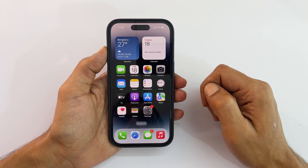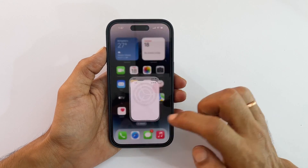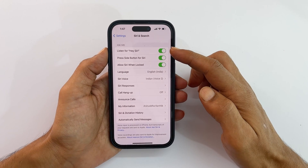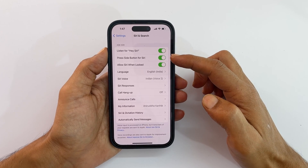To begin with, make sure you have enabled Siri. You can do that by going into Settings and then Siri and Search. Here, enable Listen for Hey Siri or Press Side Button for Siri.